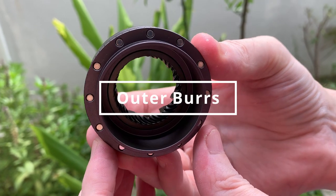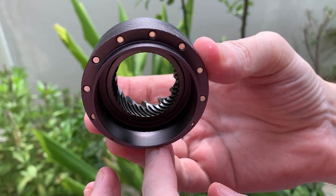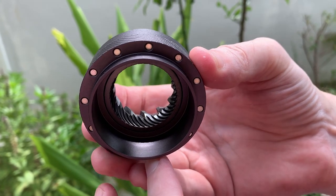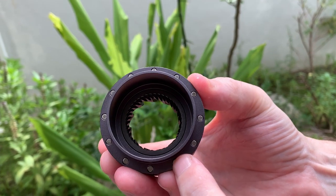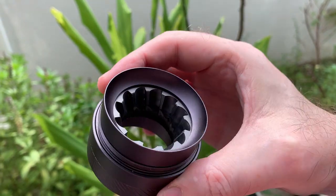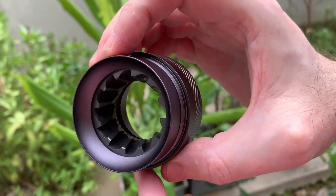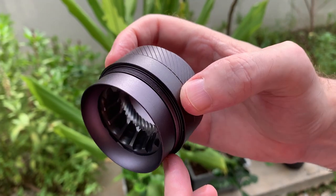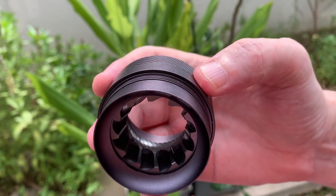These are the outer burrs. You can see from the underside where the magnets are — that's how it fits onto the bottom of the grinder's body. They're really nice burrs, totally finished, nice black all the way. And from the inside you can also see what they look like — a really nice, solid set of outer burrs.